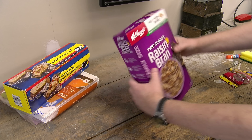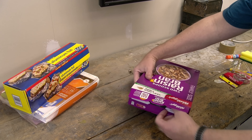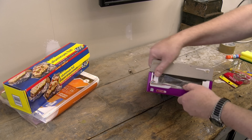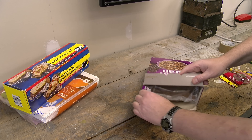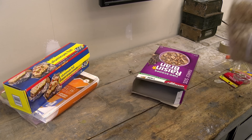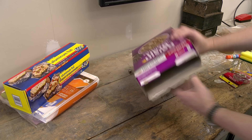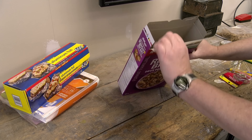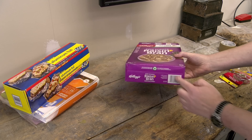The first thing we're going to do is carefully open our cereal box so that we don't damage the top in any way. Then we'll remove the contents, which we don't need. This is going to be the core of our viewer.